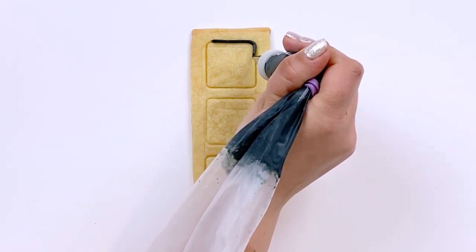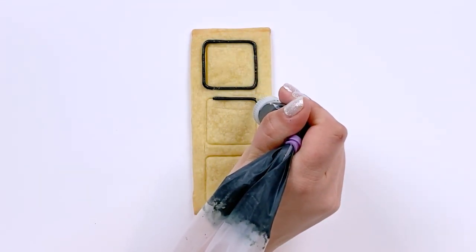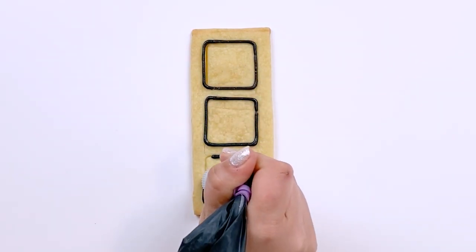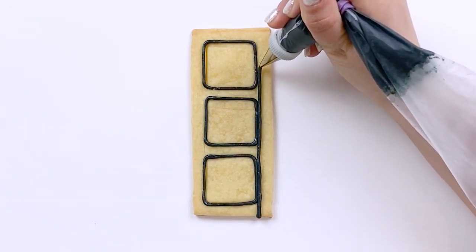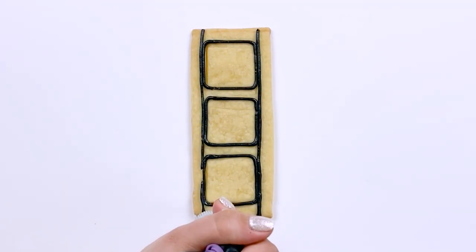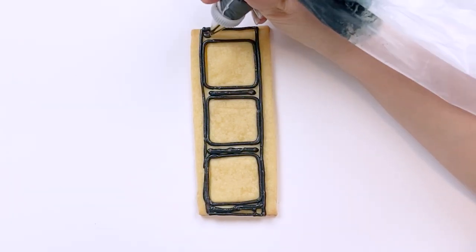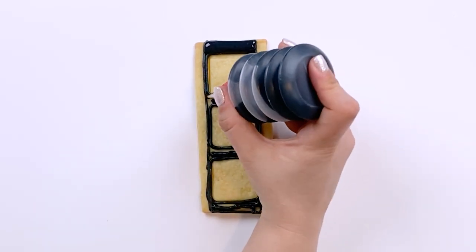For our film strip, we'll start by flooding the black elements. For my soft piping consistency icing, I'm using a number one Ateco tip. And for my 15 second consistency flooding icing, I'm using a number two Wilton tip.